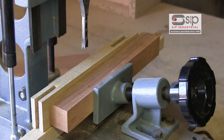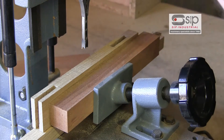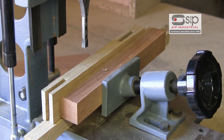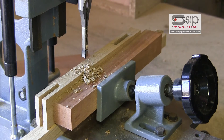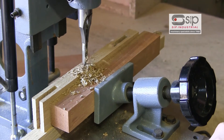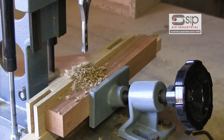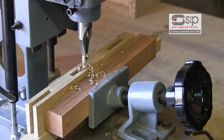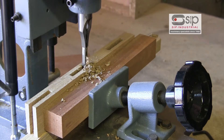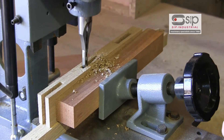It's simply a case of bringing the lever down on its gas ram. We can set the depth stop in advance, and then we can bring this down and actually cut our mortise in a succession of passes by just moving the trunnion table back and forth.